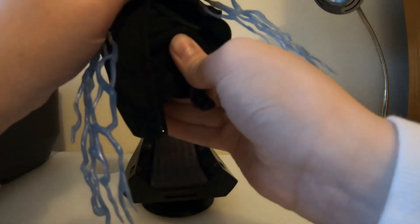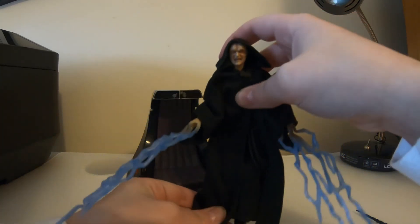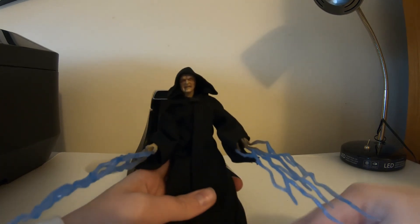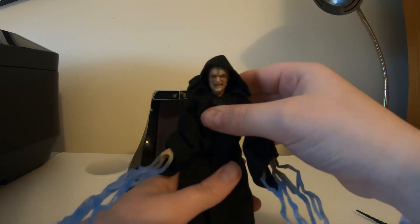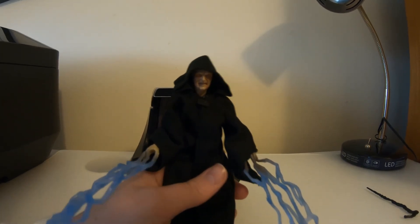Overall there's so much good detail in this figure and the finish is really good. He's an awesome figure and I really recommend him. I hope you enjoyed this review — I'm your reviewer Ezra and I'll see you guys in the next one.